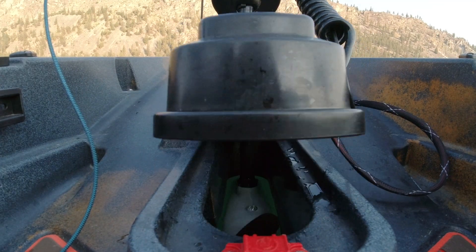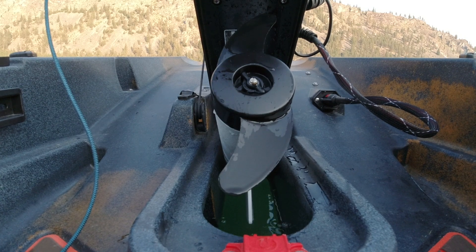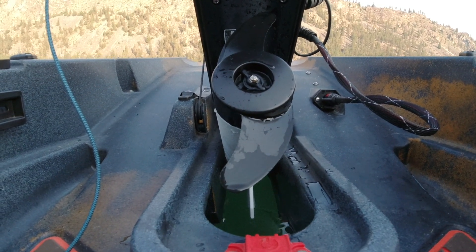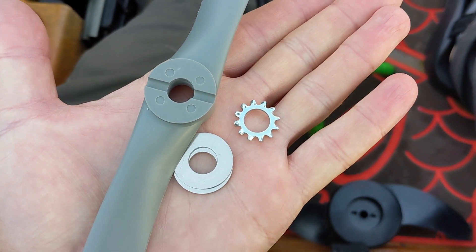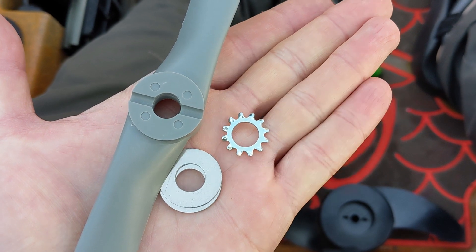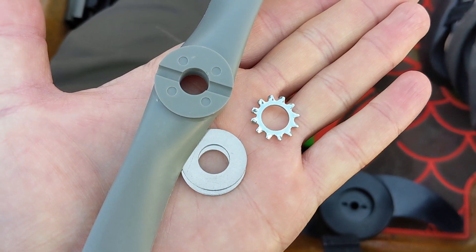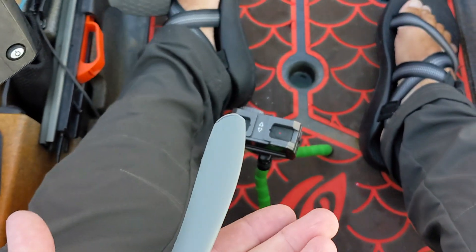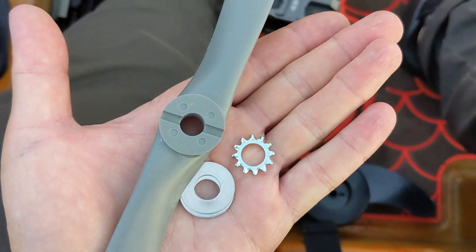Let's bring the prop up. We're going to do the change here on the water — it shouldn't be too difficult. The hardware you're going to need to make this upgrade is two 3/8-inch stainless steel flat washers, a 3/8-inch lock washer, and then the prop. I rounded off the tips a little bit there to make it the right length.